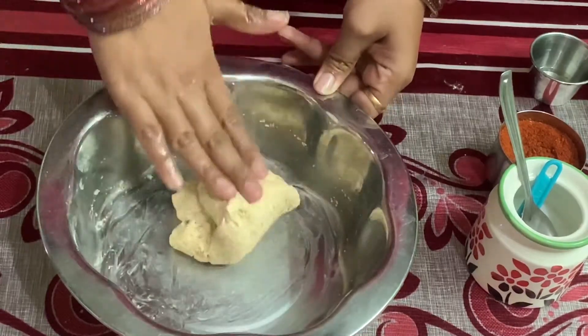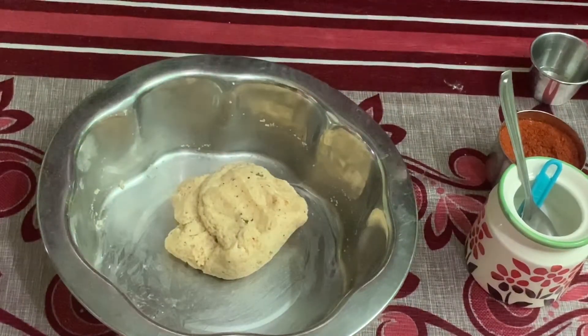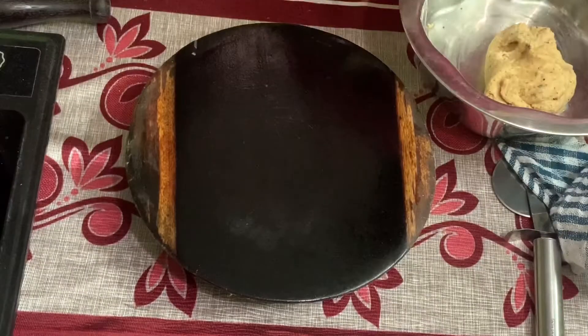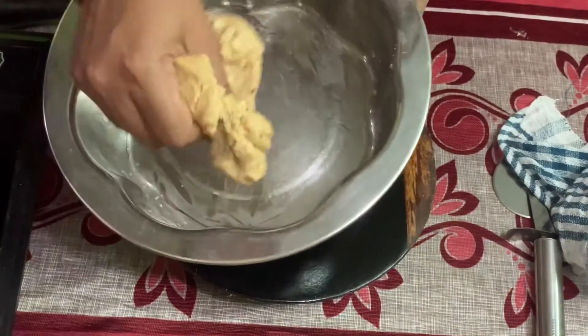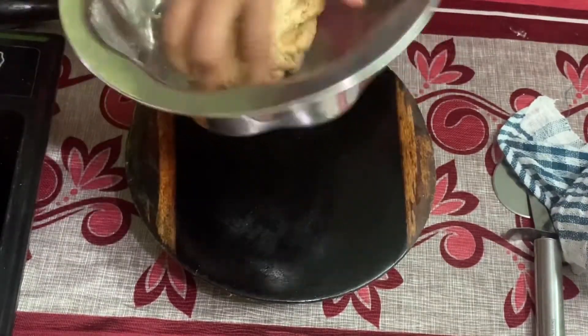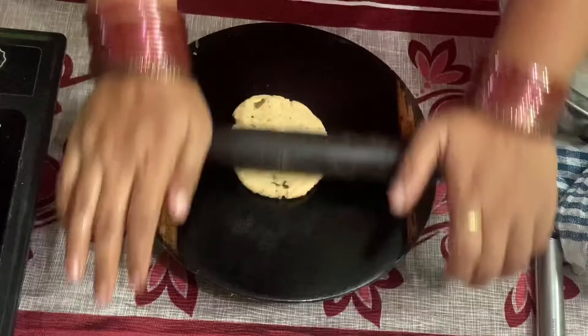You can add 1 tablespoon of dough. You can rest this for 20 minutes. Then take a small piece of dough.